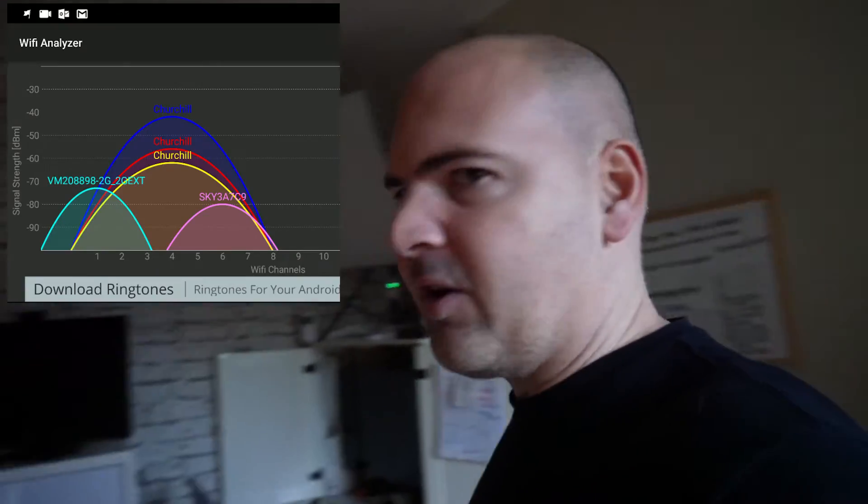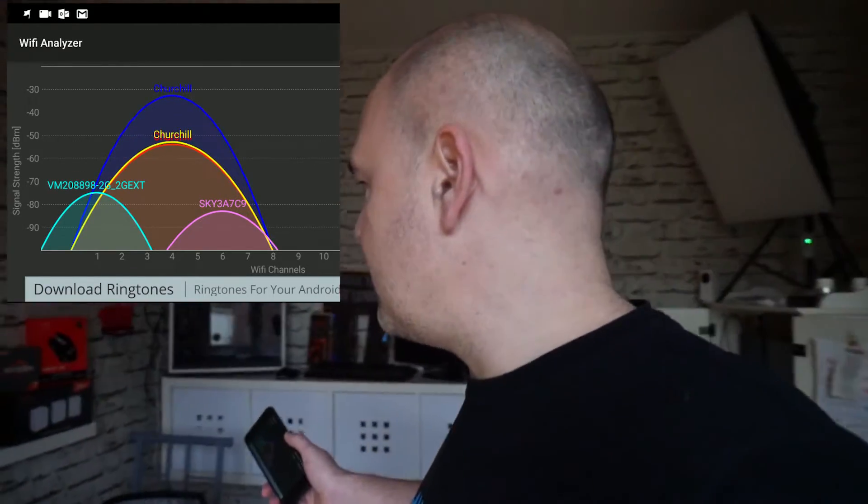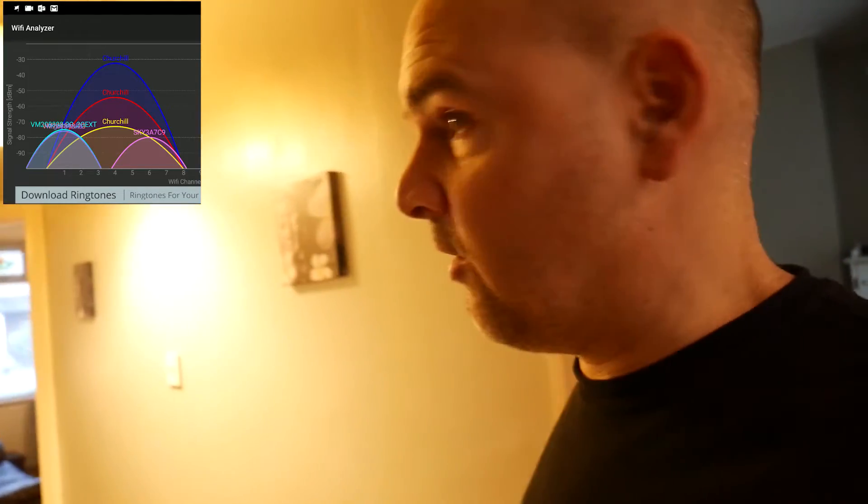Let's walk a bit further through. This area you may have seen before if you're a viewer of the channel - this is where we do filming normally, our kind of studio setup. It's a little dark in here at the moment as we haven't got the lights on, but you get the general idea. This is pretty much the middle of the house, and there's a happy coincidence - there's the Tenda box on display.